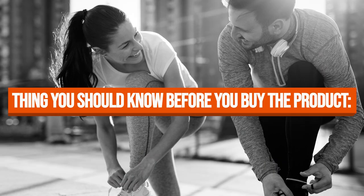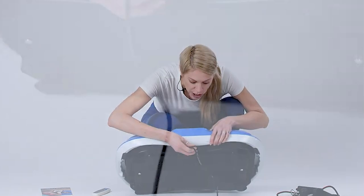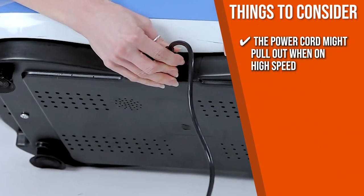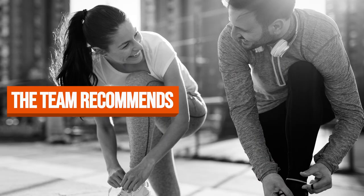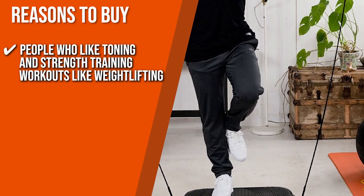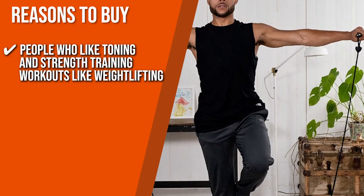The thing you should know before you buy is that the power cord might pull out when on high speed, so be careful while setting your intensity. The Trusted Shopping Guide team recommends this for people who like toning and strength training workouts like weightlifting.